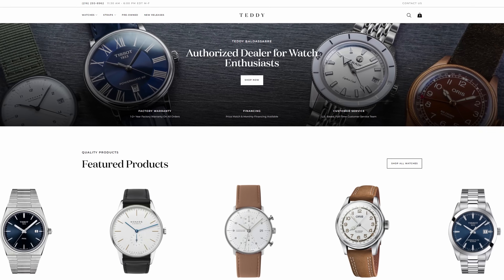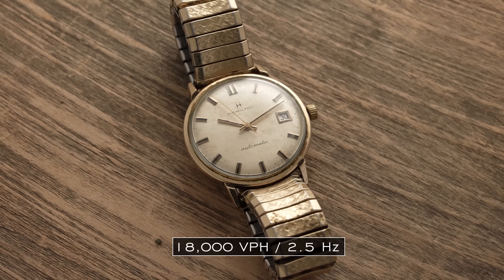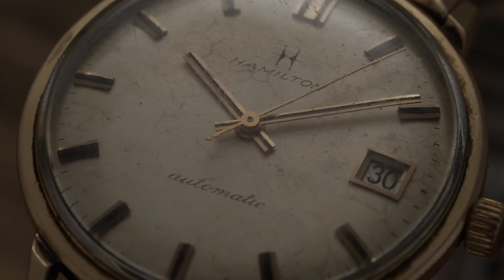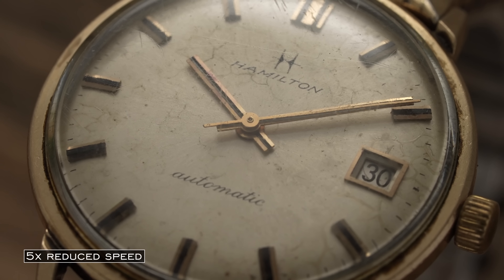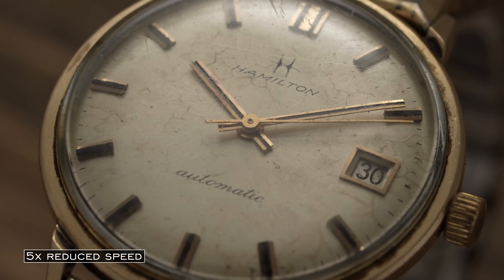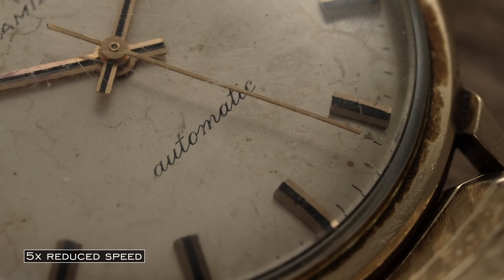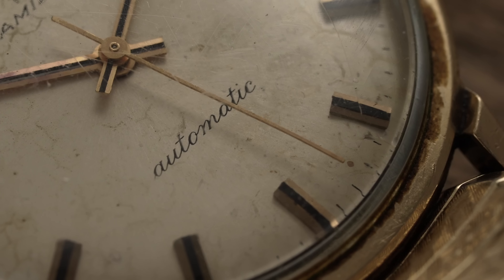Starting with the 18,000 vibrations per hour or 2.5 hertz, here with the vintage Hamilton: 18,000 VPH is a rate seldom seen in the modern watch market but commonly seen in vintage pieces and therefore definitely one to know. Given its lower beat frequency, this was a classic use case in pocket watches and older movements. At 2.5 hertz, it will have the least amount of beats of any of the movements we're looking at today, and in slow motion it should be the easiest to track each beat, as the steps are going to be more prominent as it gets to that next marker.